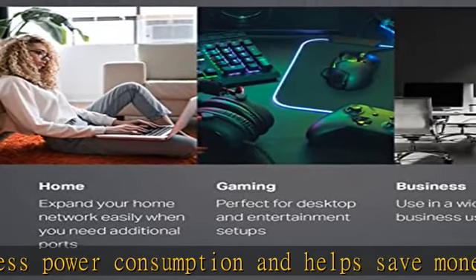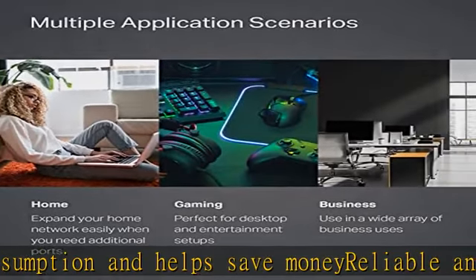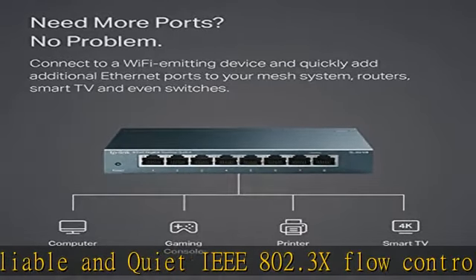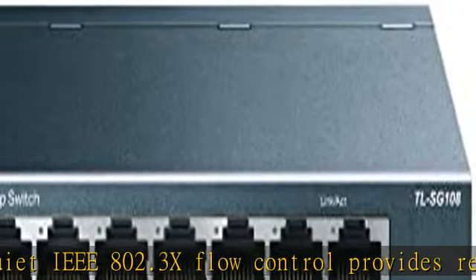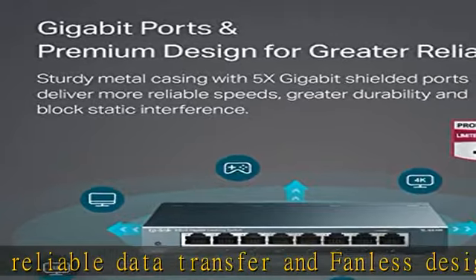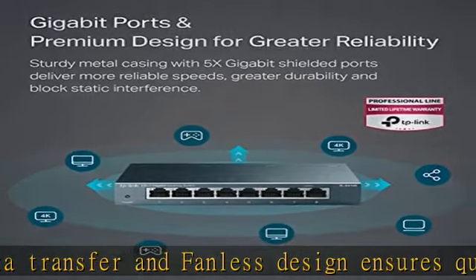Sturdy metal case, fanless quiet design, desktop or wall mounting design. Operating temperature: 0°C to 40°C (32°F to 104°F). Industry-leading limited lifetime protection and 24/7 technical support.